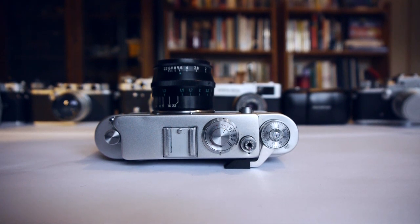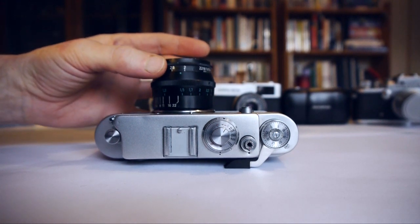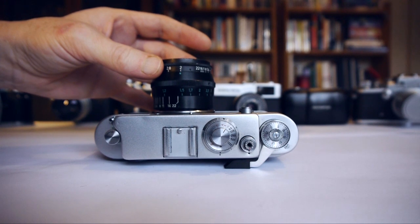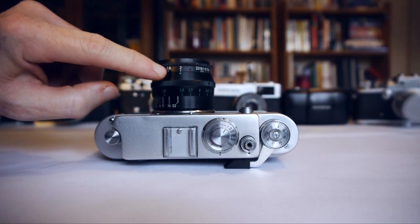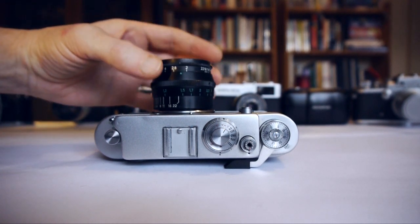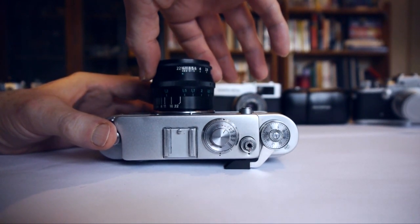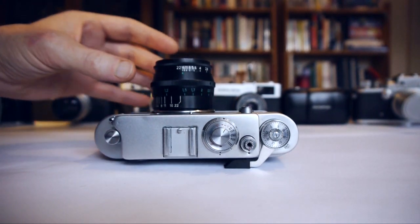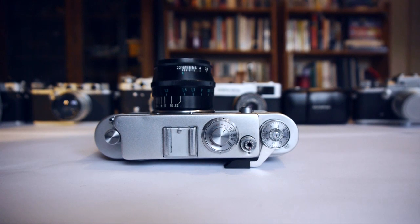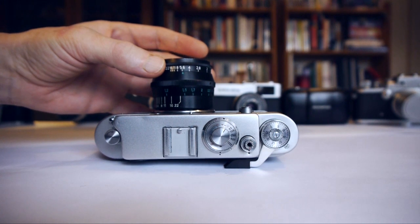Remember that when selecting your aperture, larger apertures are given by smaller numbers — on this camera the largest aperture is f2. Larger apertures give a more blurry background and less depth of field. Smaller apertures are given by higher numbers — on this lens it goes to f22 — and that will give you a very large depth of field, meaning much more will be in focus in your shot. F5.6 or just past it is a kind of happy medium.